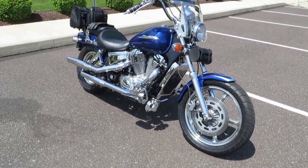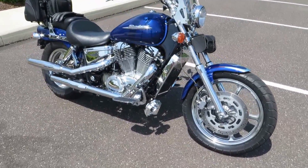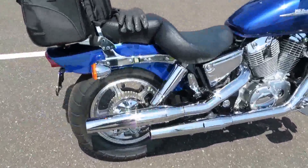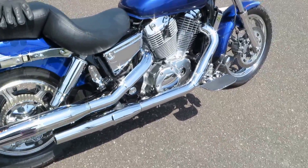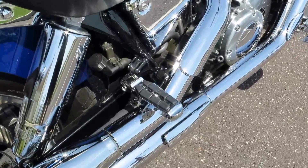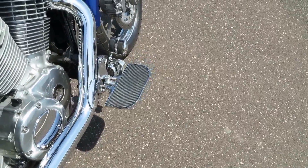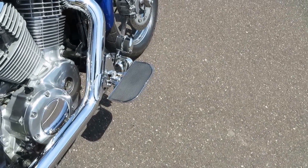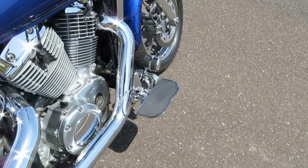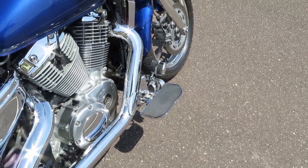Here's my '01 Honda Shadow Spirit 1100. Some modifications — starting with the still factory exhaust, rear pegs removed. On the front, Kuryakyn, so I put some MGO floorboards, just for now — 20 bucks a piece, works good. Nothing to make a fashion statement about, but can't beat the price.